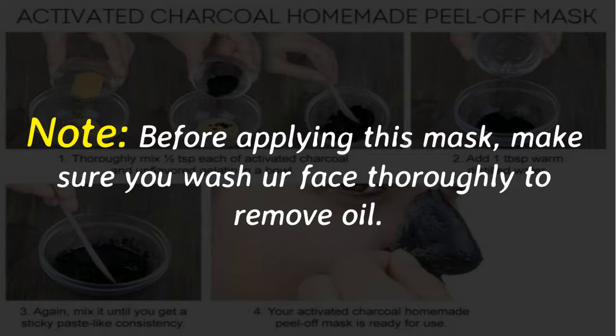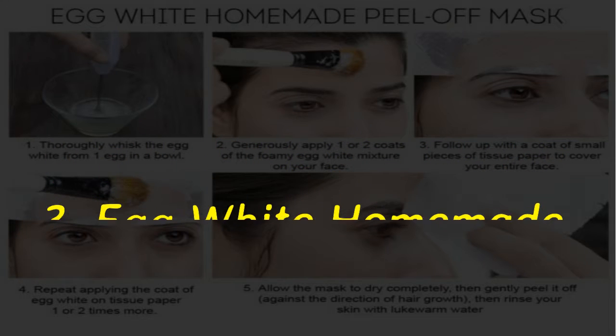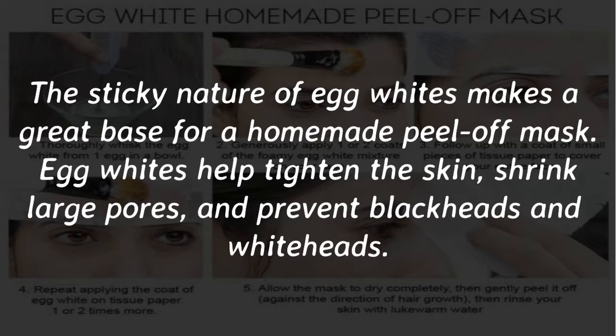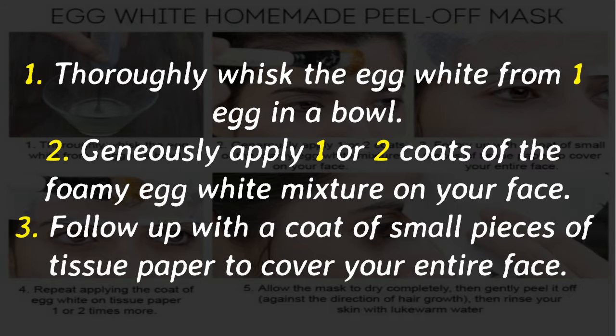Note: before applying this mask, make sure you wash your face thoroughly to remove oil. Number 3: Egg white homemade peel-off mask. The sticky nature of egg whites makes a great base for a homemade peel-off mask. Egg whites help tighten the skin, shrink large pores, and prevent blackheads and whiteheads. Egg whites also help remove fine facial hair.